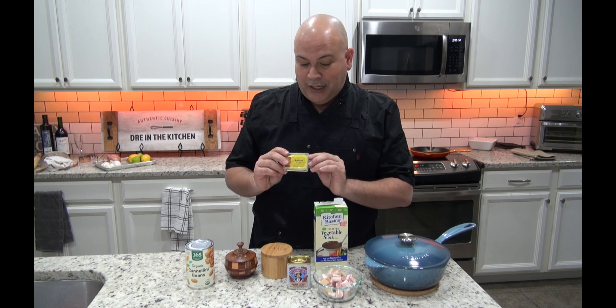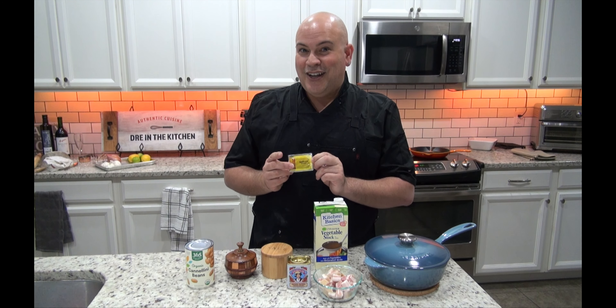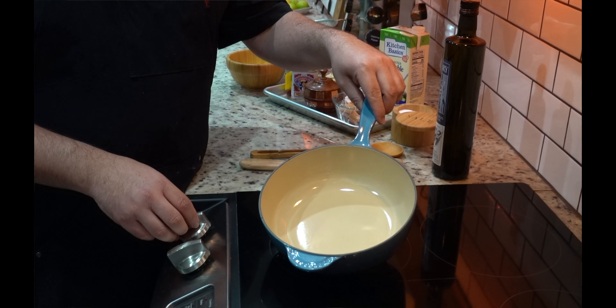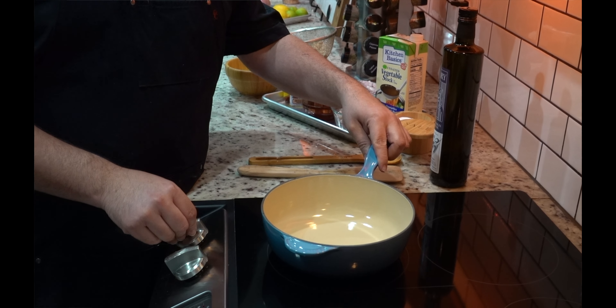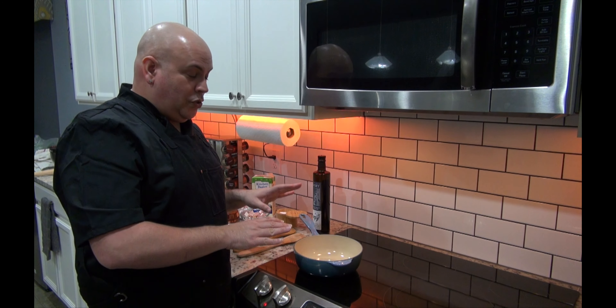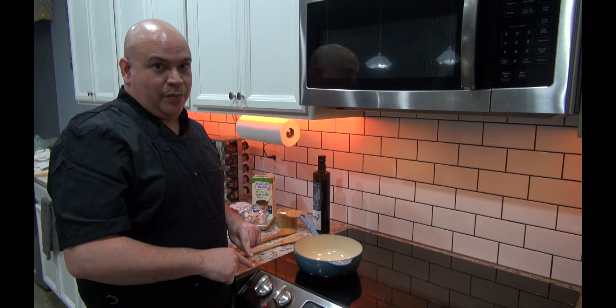And the secret ingredient is I have powdered saffron — stay tuned because we're going to put this all together now. So now we're all ready. I have, of course, my Le Creuset enameled. Let's heat this up. This is an even conductor of heat, so just keep that in mind when you put your temperature on — I have it on medium.